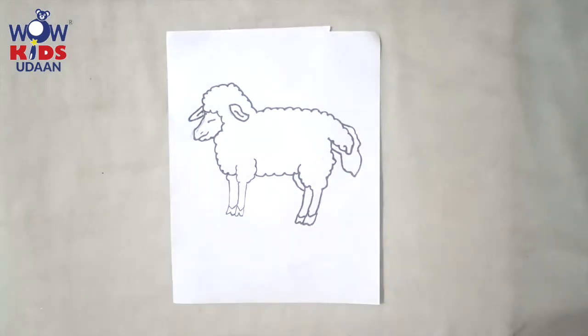Hi children! Hello kids! Today we are going to do dabbing. You all know what is dabbing? What is this? This is a sheep — not 'ship,' sheep! Okay, today we are going to do a sponge dabbing.